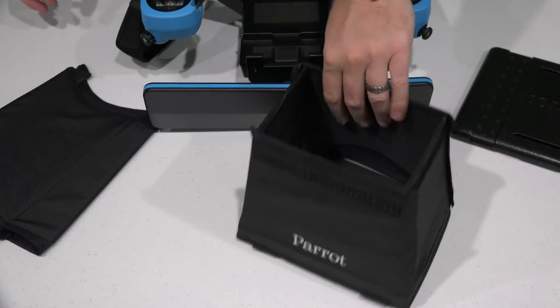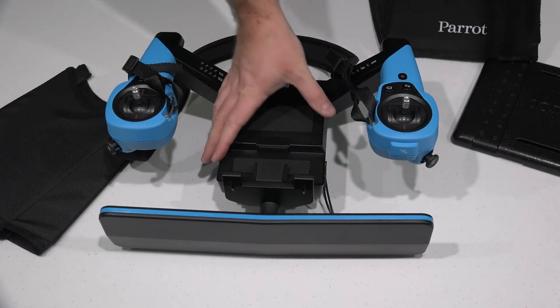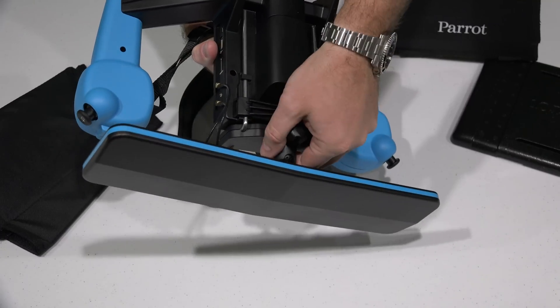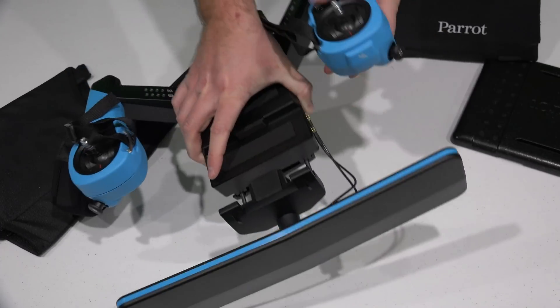Okay, so now I've got this. The next step is on the back of this, you've got this little thumb screw. Screw it in, and then gently slide up.